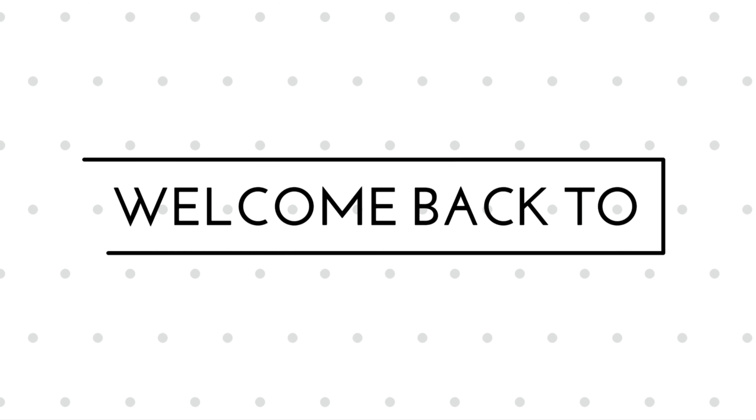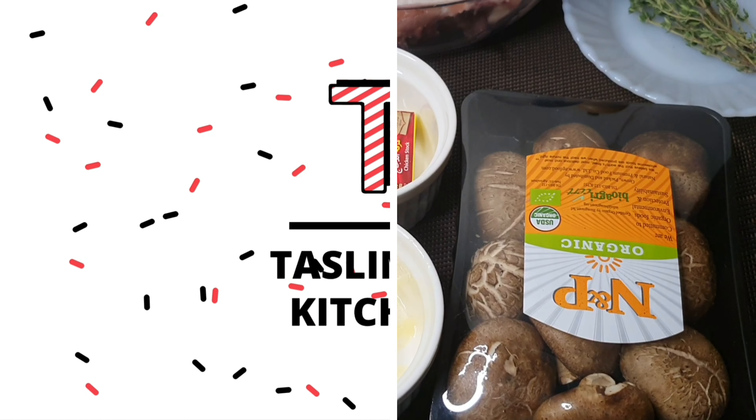Assalamualaikum, welcome back to my mom's kitchen. Today we are going to share with you a lovely creamy garlic and mushroom chicken.